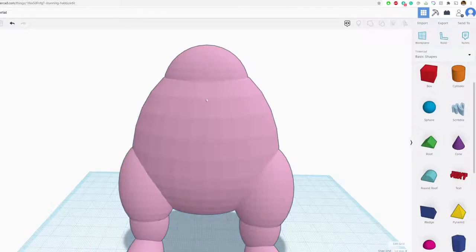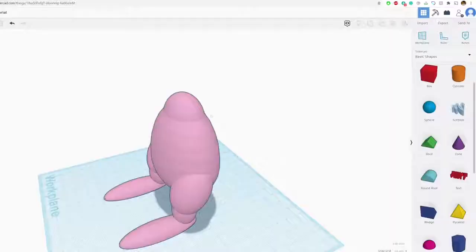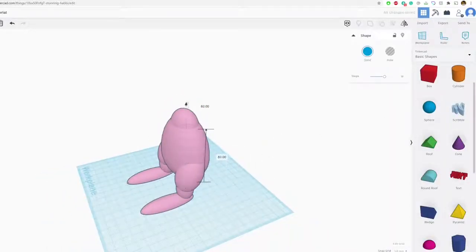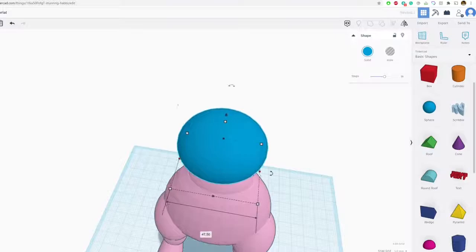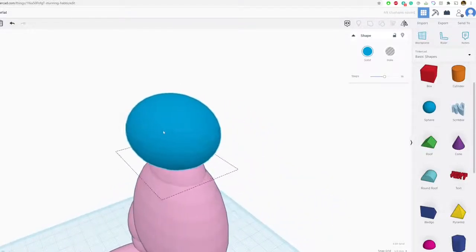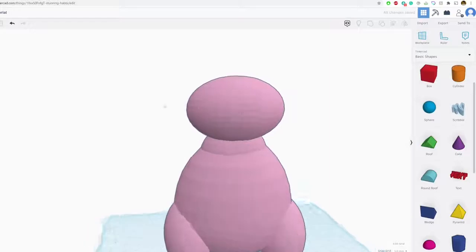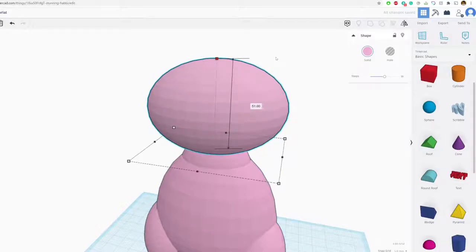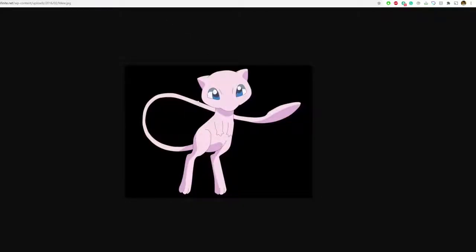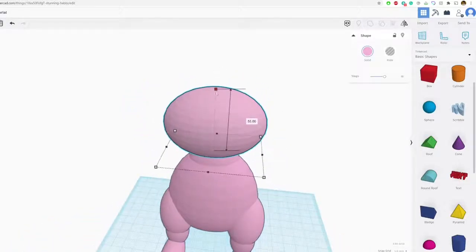For the head, Mew has a pretty oval head, so grab a sphere, hold shift and drag it up, then oval it out a little bit. Color this pink. His head is actually a lot bigger than you might think — referring back to the photo, his head is much bigger than his body. So make sure you make his head pretty big, not too big but pretty big.